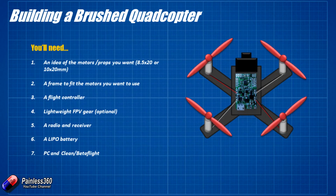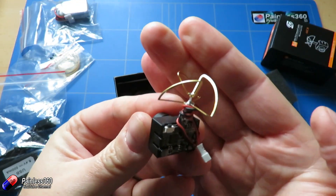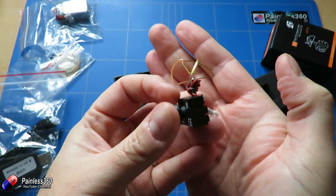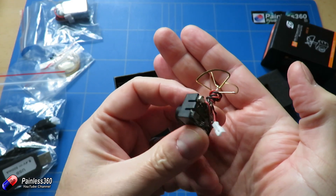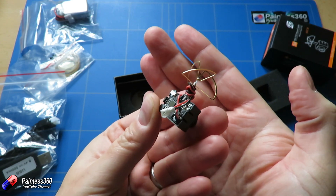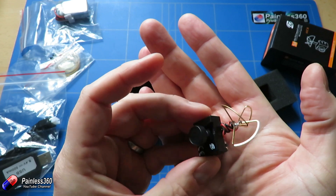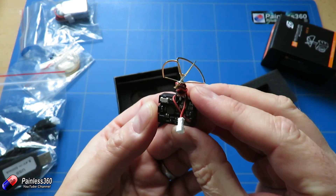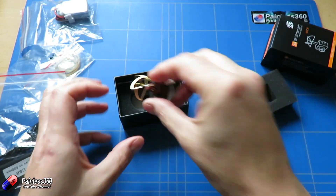Next we need some lightweight FPV gear. This has come as part of the kit but we've looked at other cameras like this as well - beautiful little lightweight cameras that run everything all in one piece: camera, video transmitter, everything in one go. They weigh almost nothing and will fit on the front of the craft and allow us to fly FPV. We have a 25mW version here which is perfect for indoors and close-in work, but you can also get these camera/transmitter combos in 200mW.